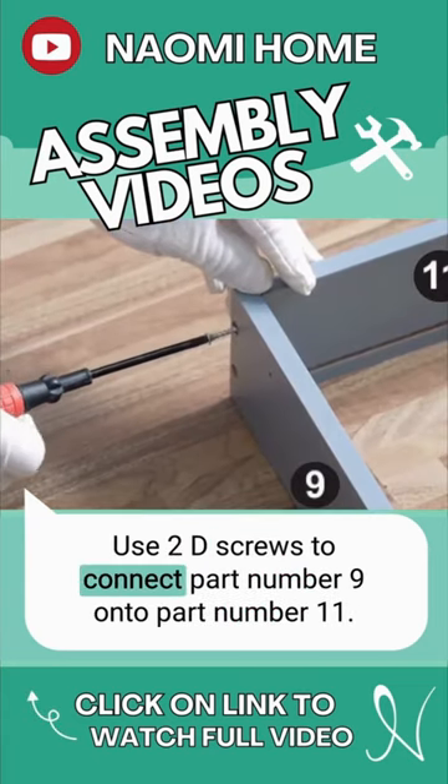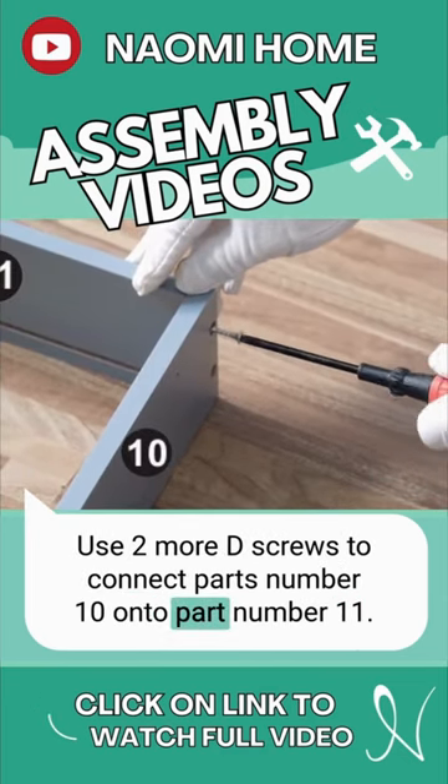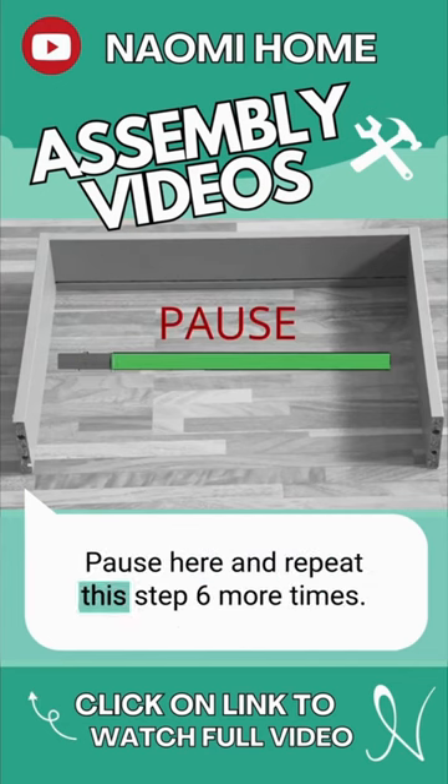Use 2 D-screws to connect part number 9 onto part number 11. Use 2 more D-screws to connect parts number 10 onto part number 11. Pause here and repeat this step 6 more times.